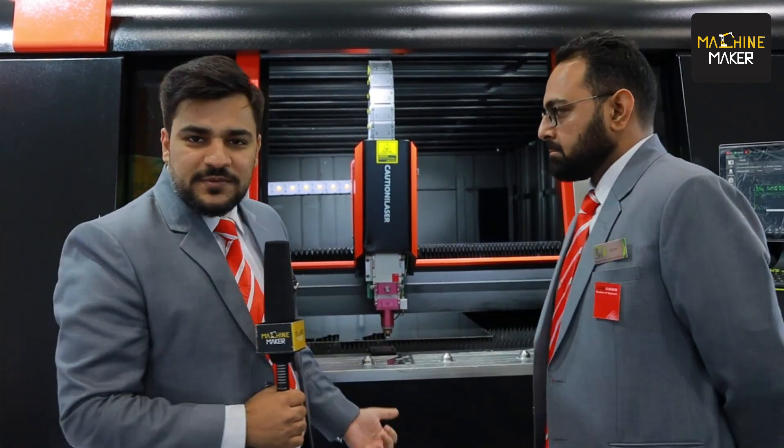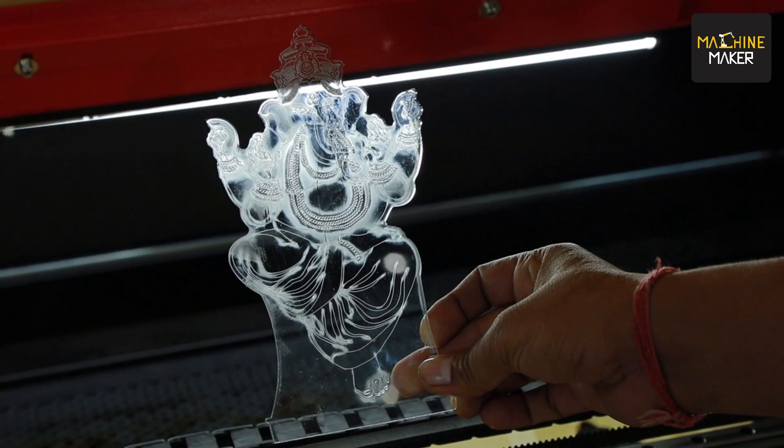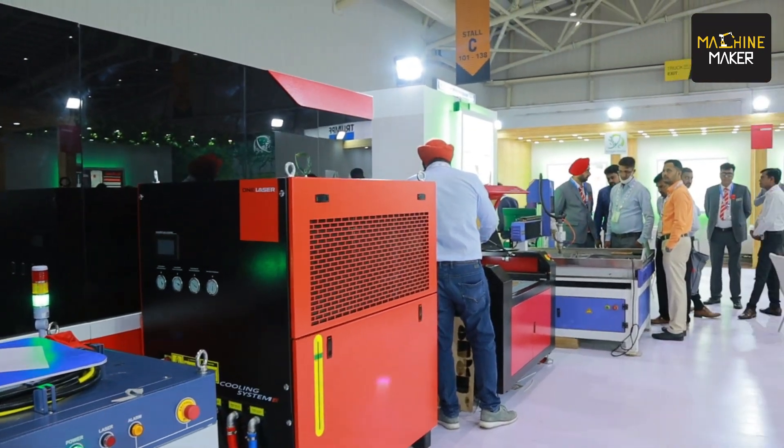Good morning everyone! We are at Imtex today and we are showcasing multiple products. This one is a fiber laser six kilowatts, and there are many more machines. We will give you a walkthrough of all the products and what they can do. I have my colleague Ishan with me — hello everybody, good morning! We have planned a little sample for our MD, showcasing some cuttings to show how all the machines contribute.